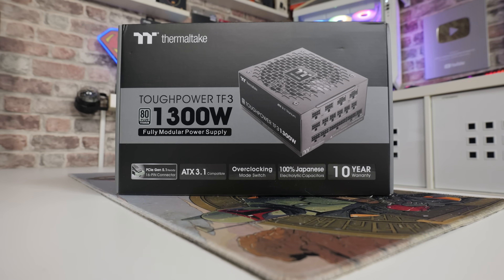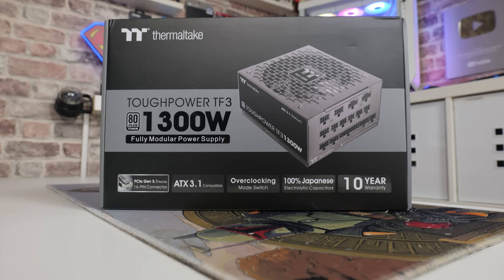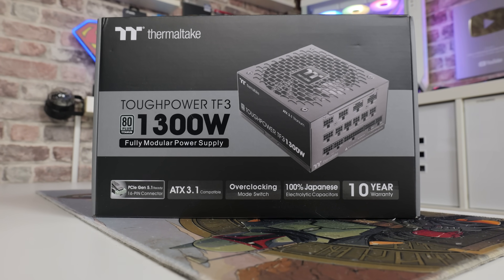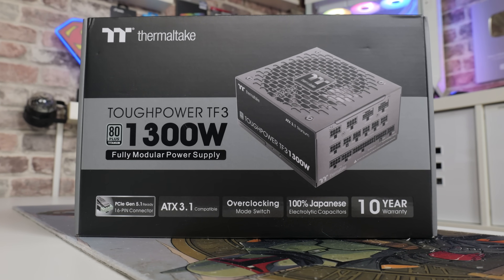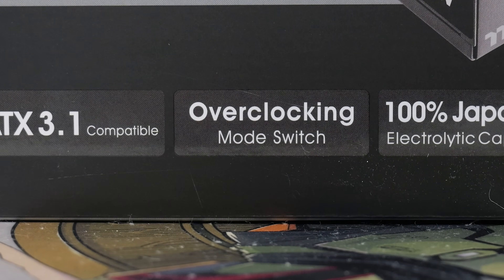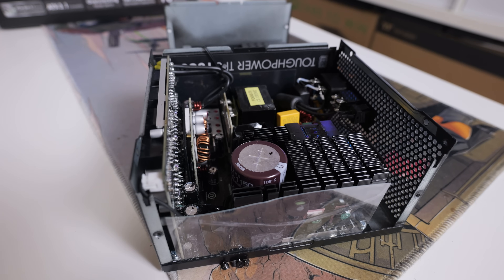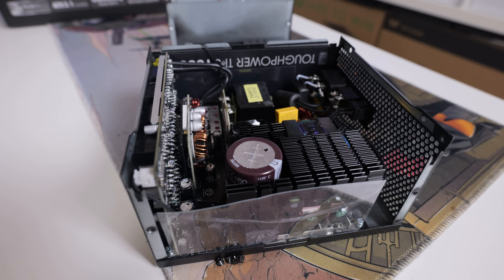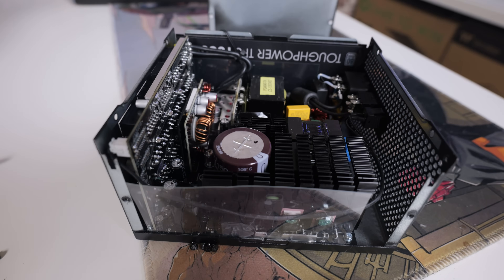Starting with the packaging - this is the Tough Power TF3, 80-plus titanium rated, 1300 watts, fully modular power supply, supports PCI Express Gen 5 and ATX 3.1. It also has an overclocking mode switch, which is kind of unusual - I've not seen this before. Being titanium rated it maintains very strict levels, features 100% Japanese capacitors, and comes with a 10-year guarantee.